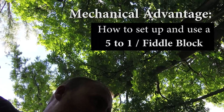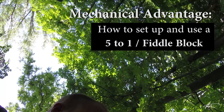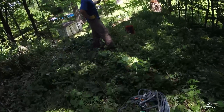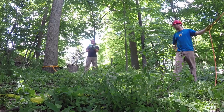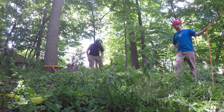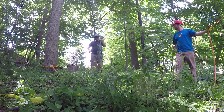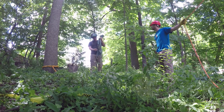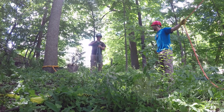Hey, what's up Climber Nation! So we're pulling a peg over here and I'm with Dave. I'm going to show him how to use the 5-to-1 fiddle block, and I thought you guys might like to see the basic setup for that. The fiddle block is like my go-to for mechanical advantage — it's the thing I use the most. I've been meaning to do a video about it for quite a long time.